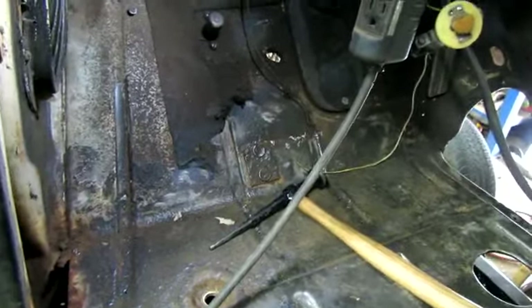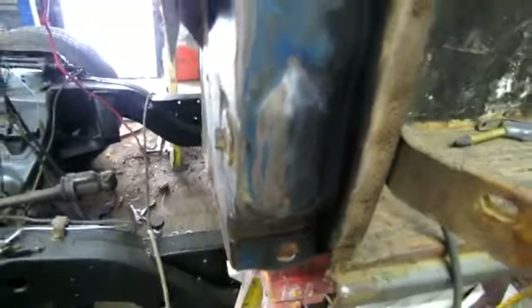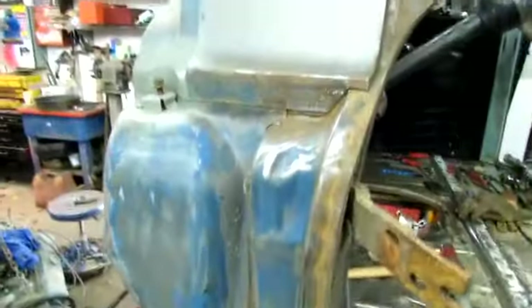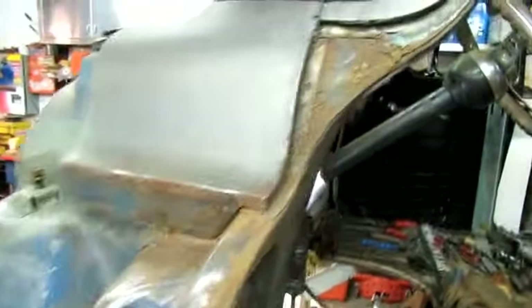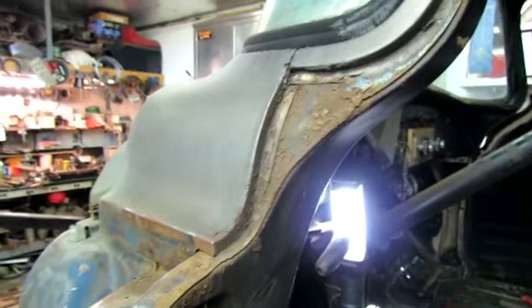I'm gonna get this side fixed up, and I can see over here on this corner there's a hole up under there, so I'm gonna fix that. It lets me fix some more rust too. Be careful — I'm gonna have quite a project here.